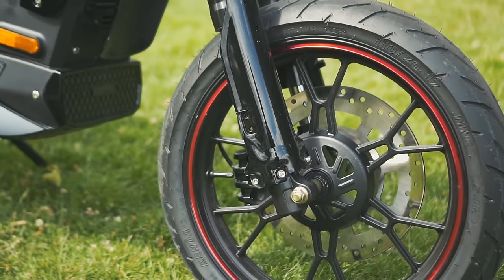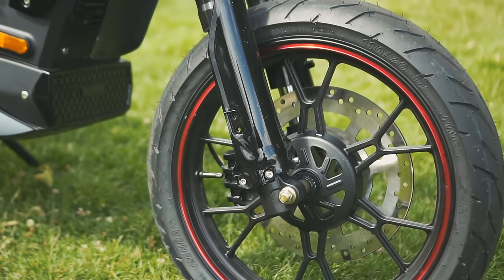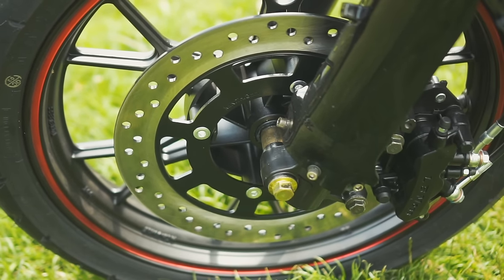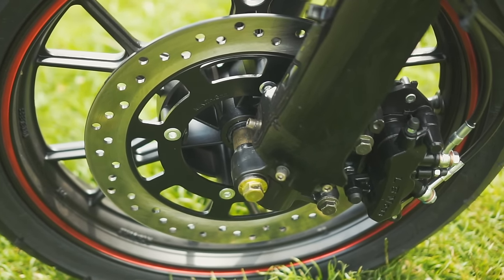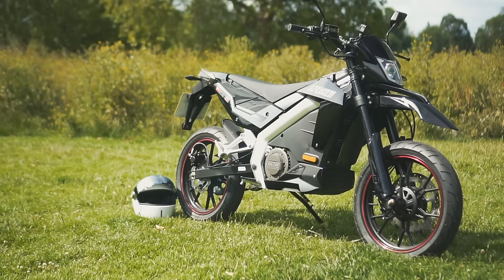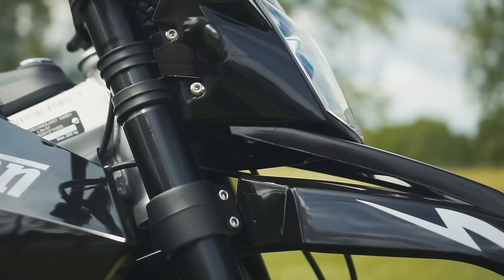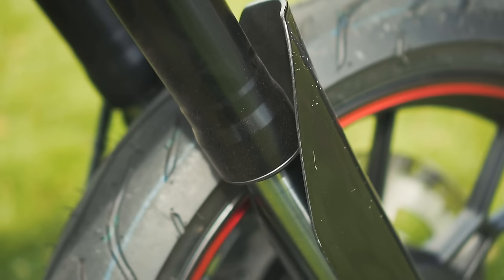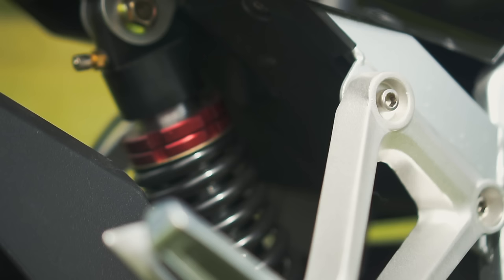The Coulter uses a single 210mm disc at the front, which ought to be plenty of stopping power given its slender weight of 112 kilograms. It uses a combined braking system, owing to the lack of ABS, which means the left brake lever operates both the front and rear brakes at the same time. The Coulter is suspended on 37mm upside-down forks with rebound damping adjustment, and there's an adjustable shock at the rear too.